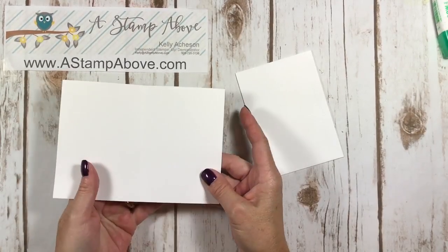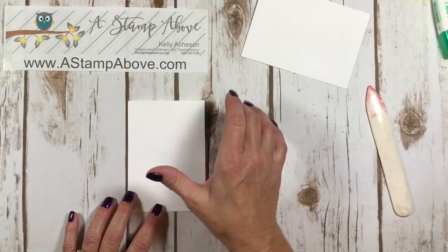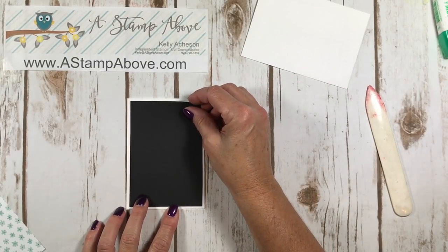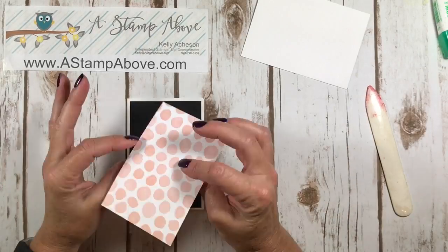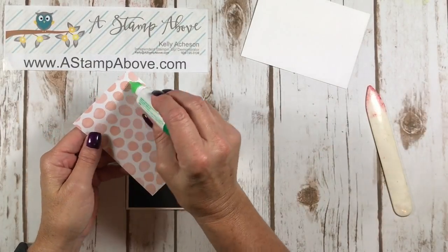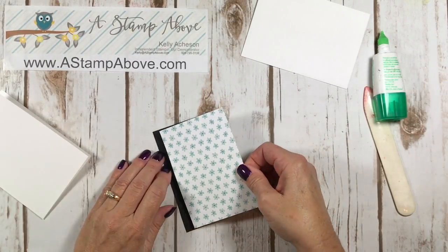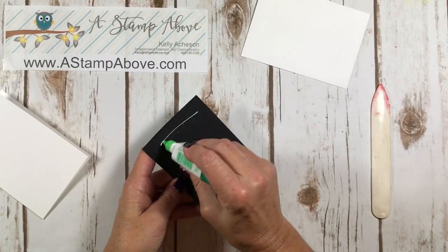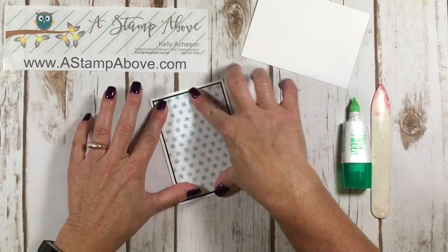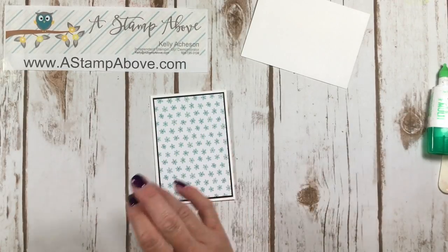The first thing I did was take my note card, fold it in half and burnish that edge, and set my envelope aside. This is five by three and a half. So I cut a piece of cardstock that is three and a quarter by four and three quarters, and then the Whole Lot of Lovely designer series paper that is just an eighth of an inch smaller. I glue this right on the front and add it to my note card. I put that black layer in there because it really makes this paper pop, and the little dots in the center appear to be black - I think they're actually soft suede, but black will work for this.